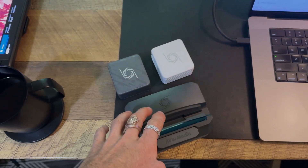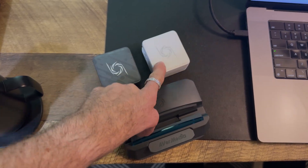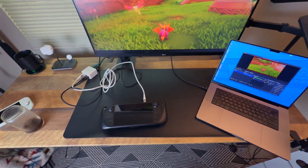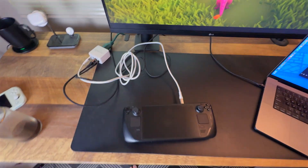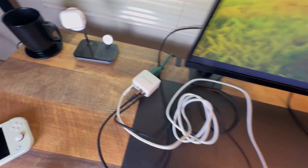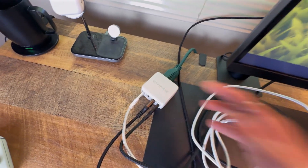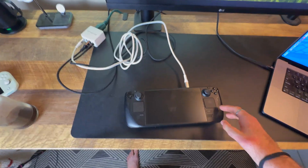They've got three different docks that we're going to talk about in this video, and they all serve slightly different purposes. We'll start with the Elite Go. I pulled all the cables out so it'd be easier to see what's actually going on — if you hide the cables, it's hard to understand. This white cable is going to the Steam Deck, and that is powering the Steam Deck.